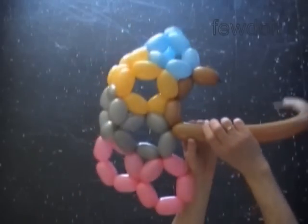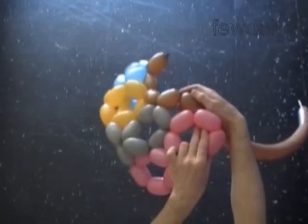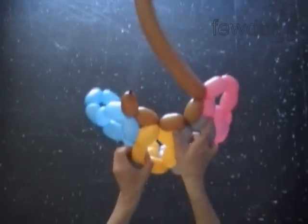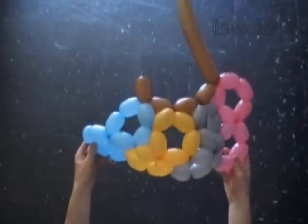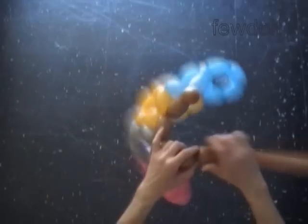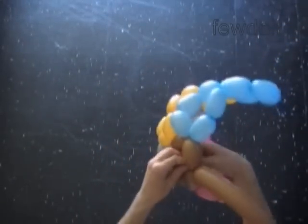Twist the fourth brown bubble. Lock the free end of the fourth brown bubble between the next two pink bubbles. Twist the fifth brown bubble. Lock both ends of the chain of the first five brown bubbles in one lock twist. We made the first brown pentagon.